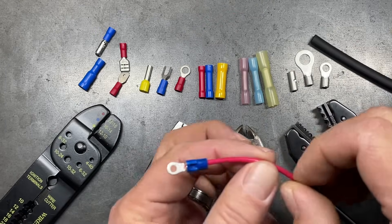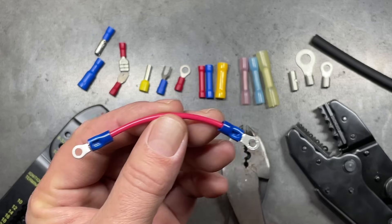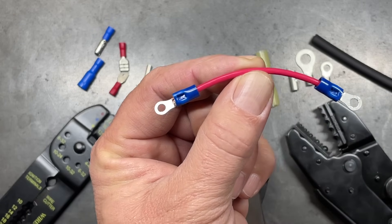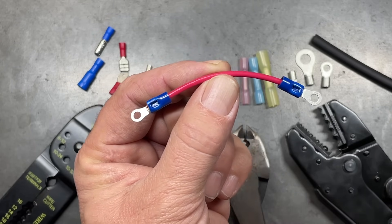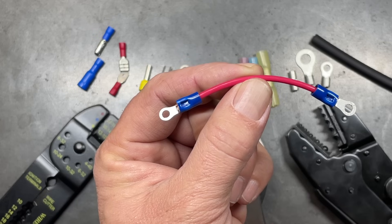If you're new to wire crimping, you may be surprised to know that there is actually a right and a wrong way to do this for particular types of terminals. In this example, I have a 14-gauge stranded wire which I have crimped onto two ring terminals that are sized perfectly for this wire. While the two connections look like they're done exactly the same, one of them is done extremely well, the other one is very much lacking.